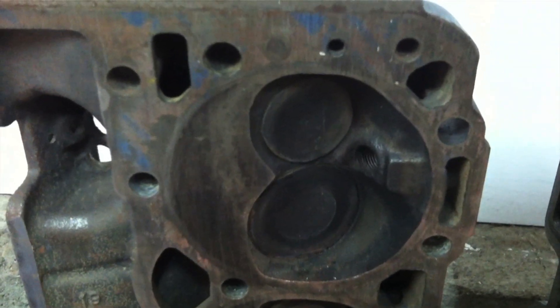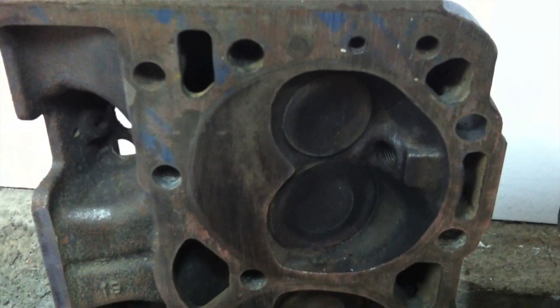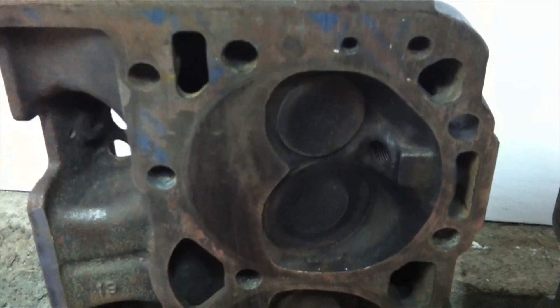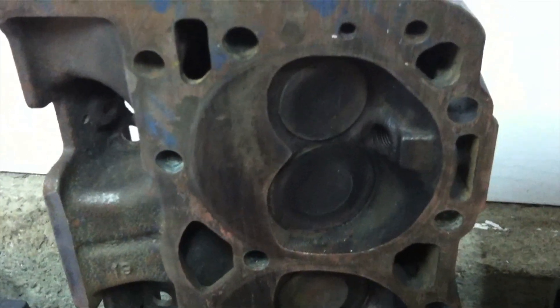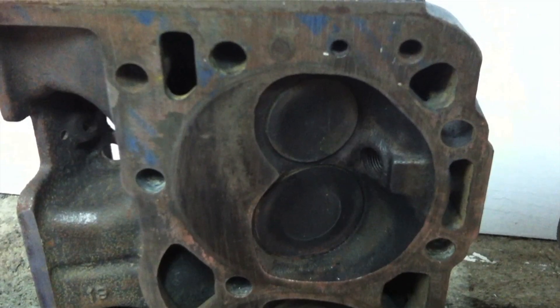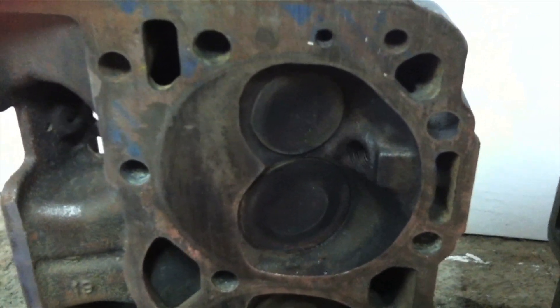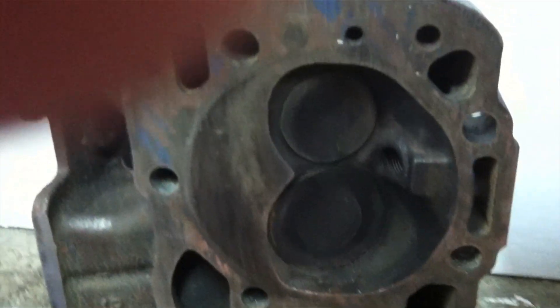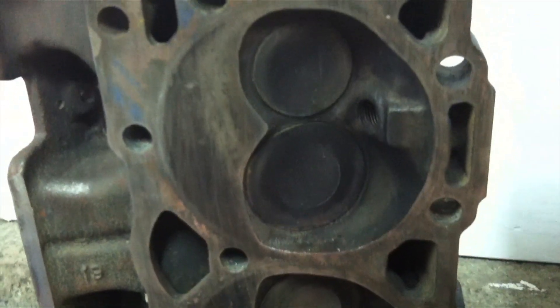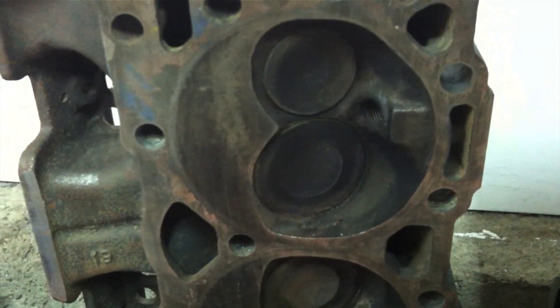These are the intake and exhaust valves inside the combustion chamber. Combustion chambers are different sizes, different volumes, and intake and exhaust valves are also different sizes depending on the machine work, what they're off of, high performance parts, etc. The intake valve is bigger to allow more air and fuel mixture into the cylinder.